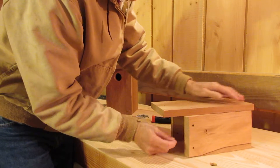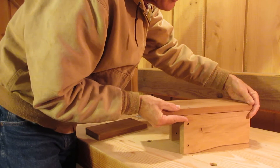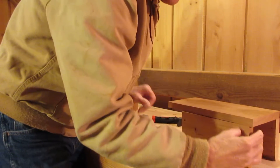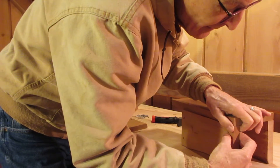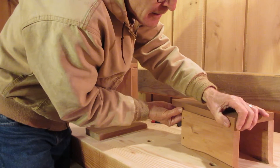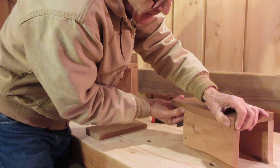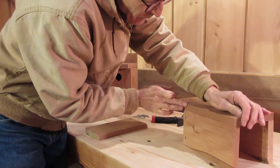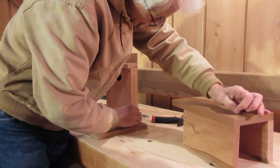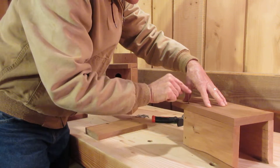Now this side is the one that has the bevel, and we're going to only put one nail in this so that you can open and close this side. Again, we want to get this end flush right there, and it's flush there. Now we want to make sure that it's flush up at the top, then take another nail and put it in the top.